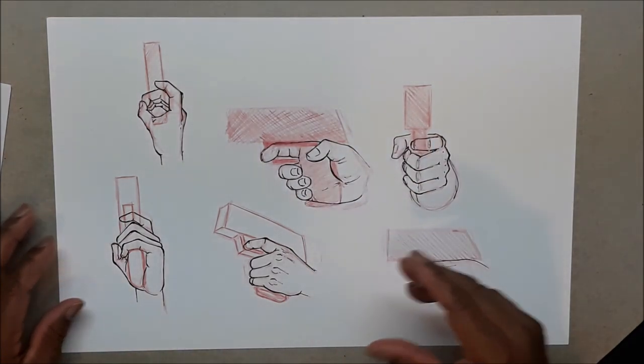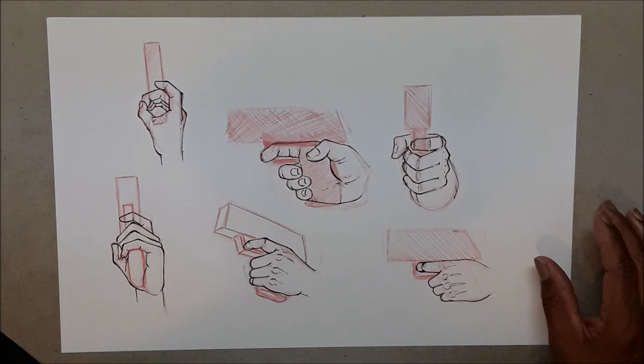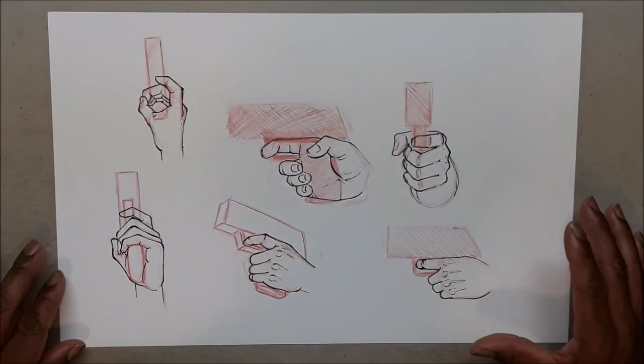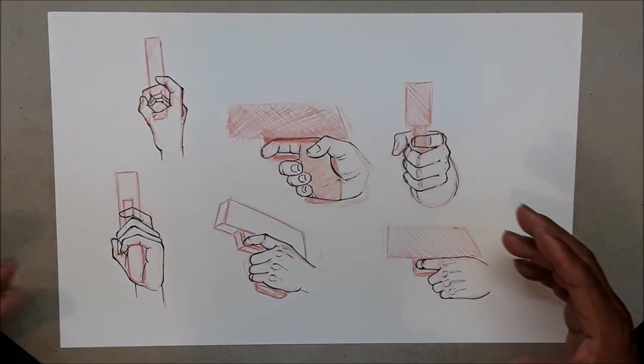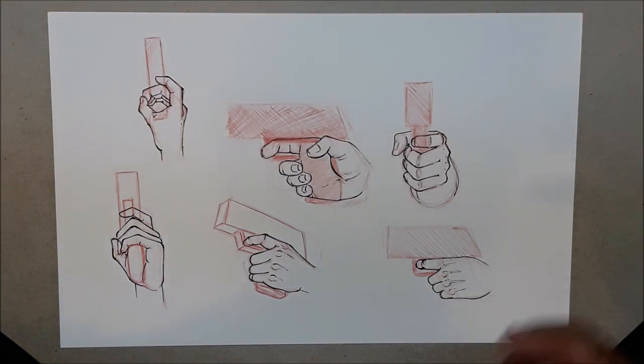Before we get started, if I start to slur my words it's because I burnt the roof of my mouth yesterday with a pop tart. Those things are dangerous — you heat them up, the jelly gets hot, it breaks apart on the roof of your mouth and burns the heck out of you. So yeah, I'm suffering from pop tart burn right now.